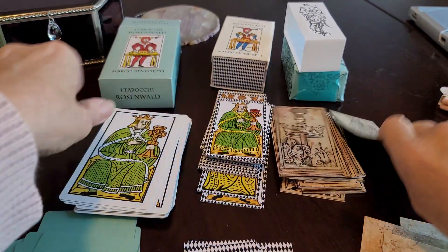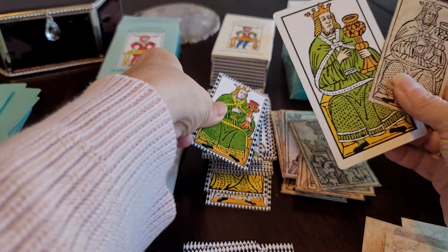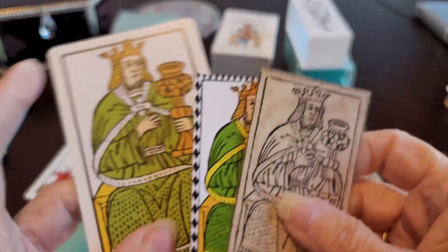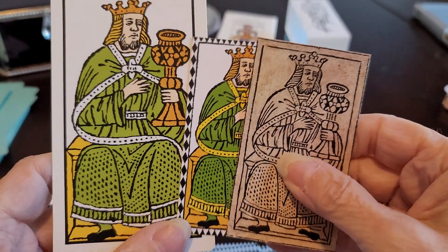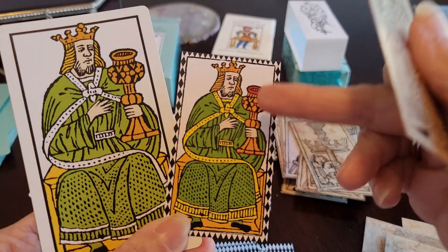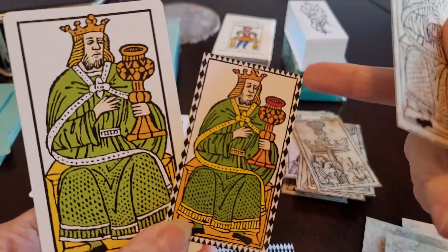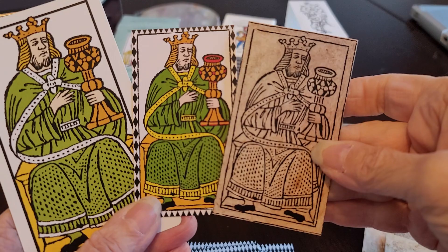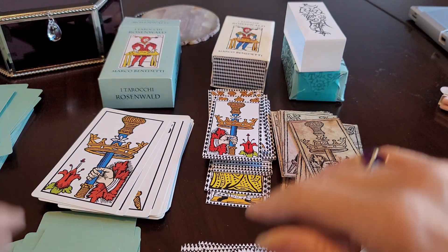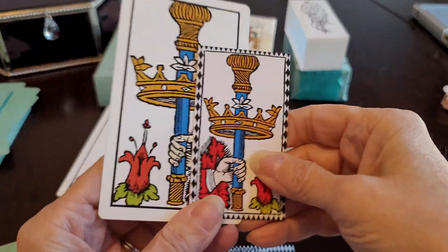We have the king now. The king in Sullivan's deck has a cup that matches the rest of the cups in the suit. Marco changed the color of the green a little bit as he did with all the cups in this deck — he added a little red — and of course the border. They're both looking in the same direction.